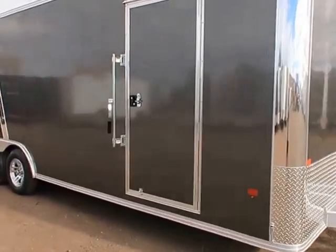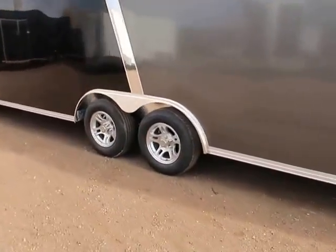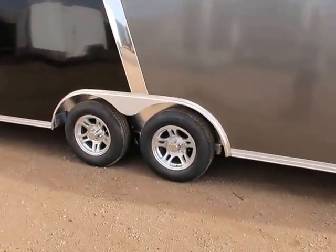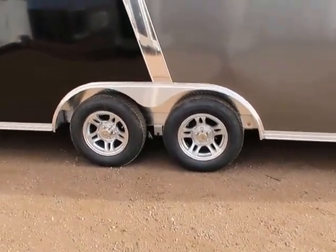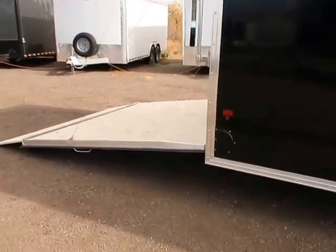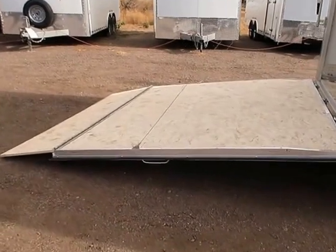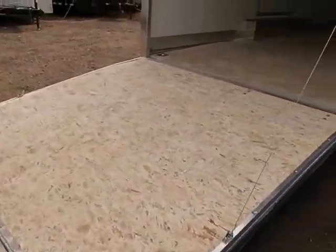Nice side door with an RV style lock. Two 3,500 pound axles with brakes on all four wheels, and this one has the aluminum wheels on it. You do have side vents on this trailer as well as a rear ramp door with a spring assist close and a transition flap, so you guys can load your lower profile vehicles into these trailers.